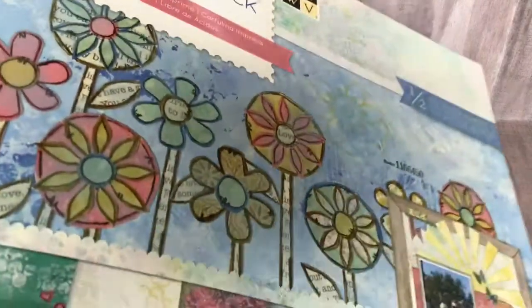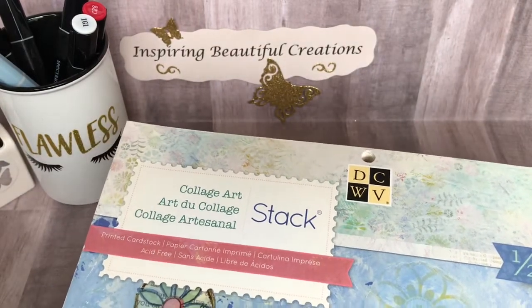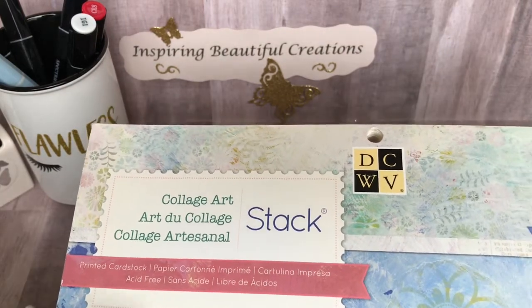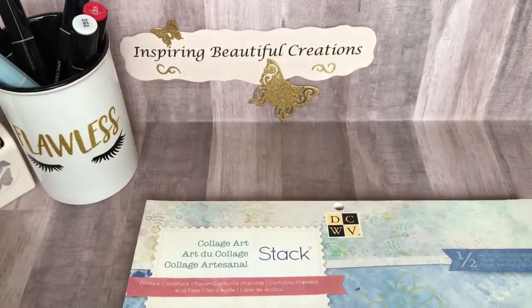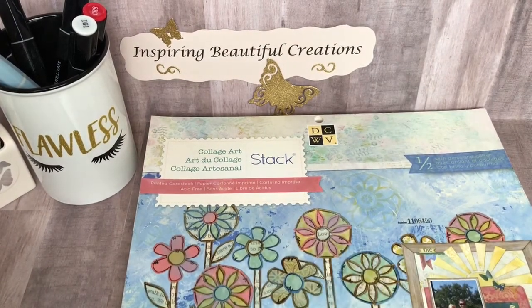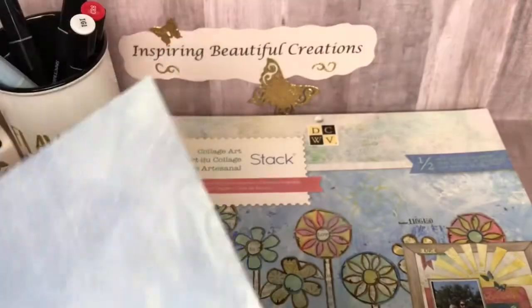Here is the paper pad that I used. I'm not exactly sure how old it is, but it is a DCWV that I've had for quite a while — it's called the Collage Art. It has really pretty papers with different scenery and backgrounds. The piece I chose to use was a mixed media type paper with blues and flowers, and it looked like a lot of work was done. I thought it was a really beautiful sheet to work with.